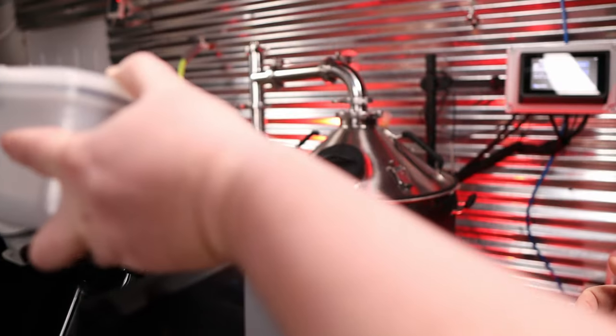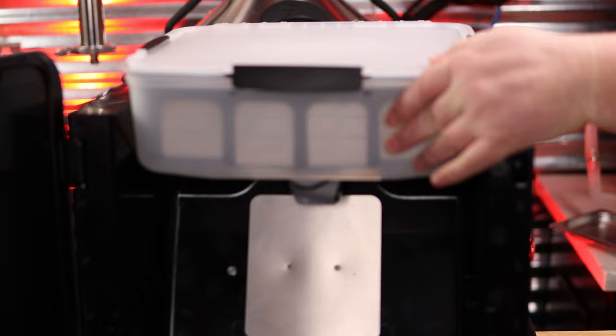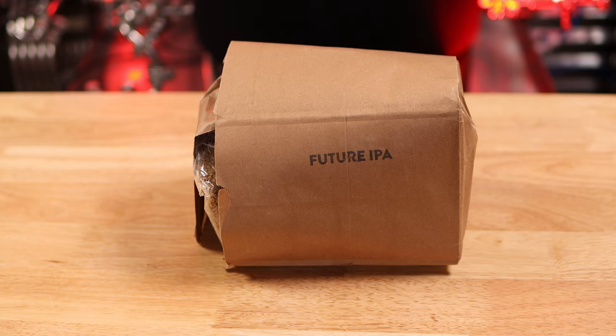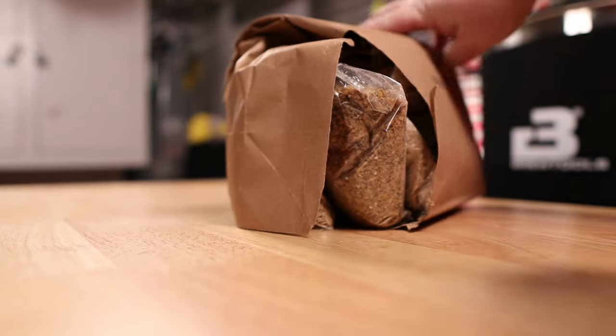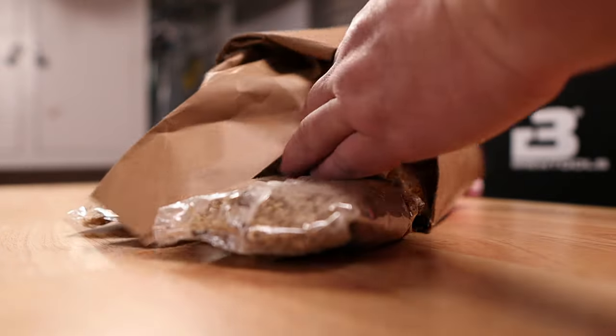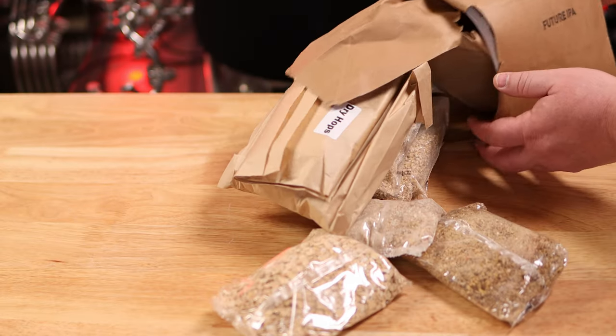When you insert the brew tub, hook it in the back first and then just drop it down forward. This is the maker kit — it comes in a paper bag. Mine did rupture a little bit, but everything inside it was fine, and it has everything you need all in this one small package.